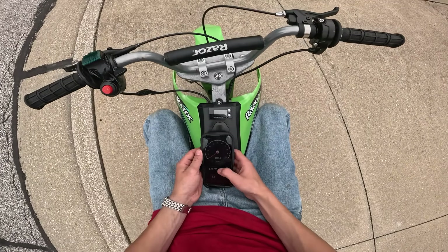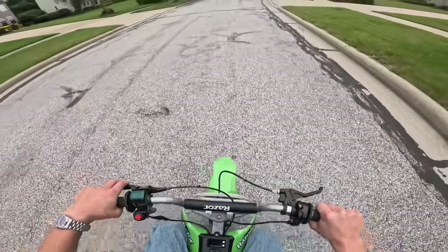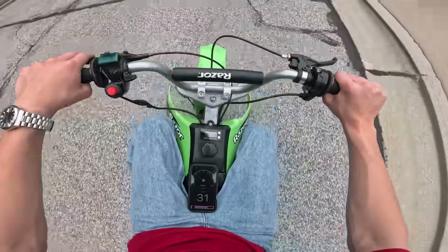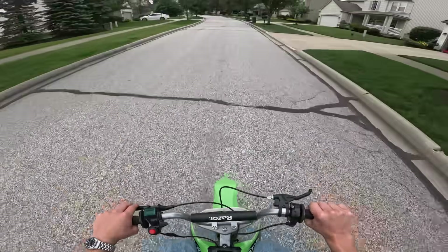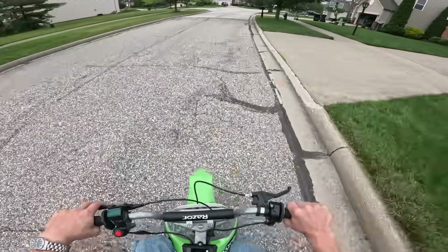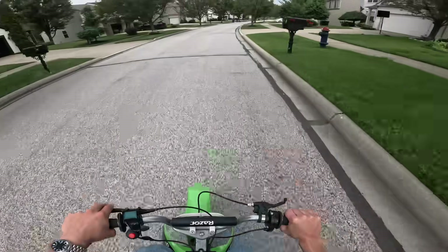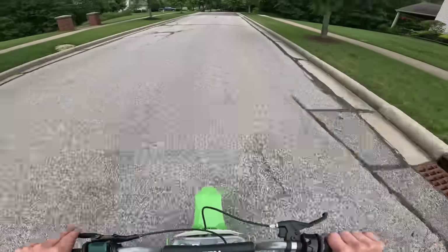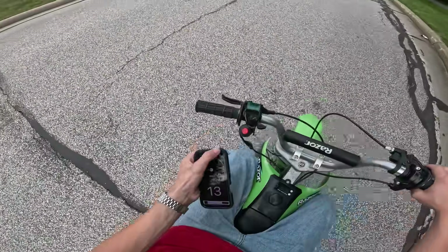My phone is going to die — it's on 1%. Speed run: 11, 20, 25, 27, 29, 31, 33 — we're going uphill right now — 35, 37, 38. My phone's on 1% so it's probably going to turn off. The acceleration isn't terrible: 22, 27, 32, 36, 38, 39, 40 miles an hour. Yes — 40 miles an hour. And that's not even too much of a hill. Hell yeah.